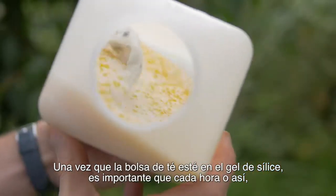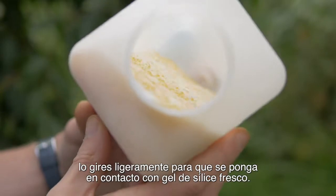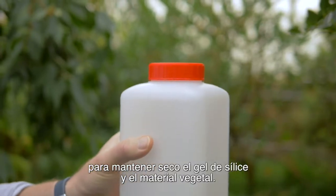Once your tea bag's in the silica gel, it's important every hour or so to gently turn it so it's in contact with fresh silica gel. When you're working in a humid environment, make sure you always keep the container tightly closed to keep the silica gel and the plant material dry.